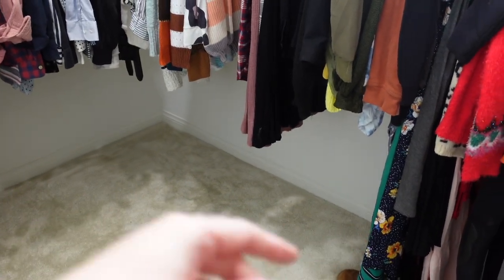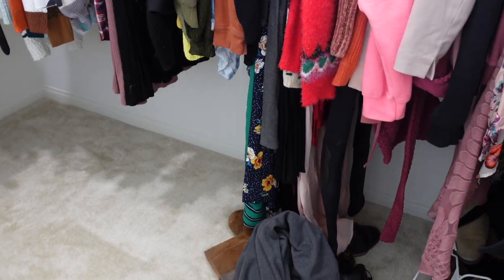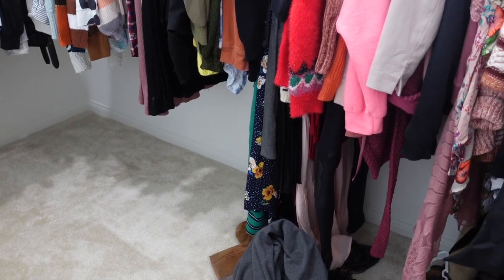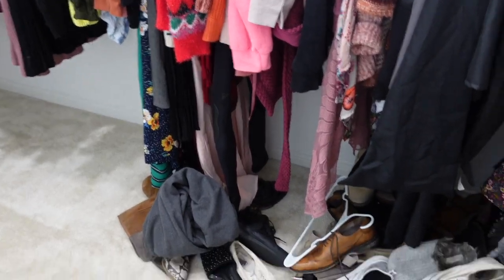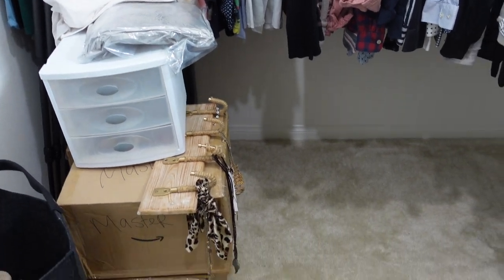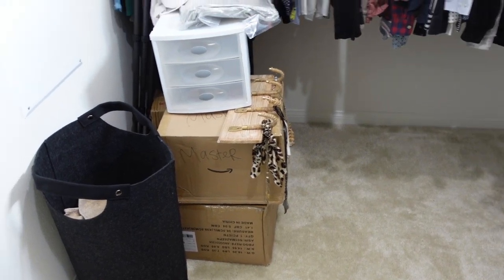We have some cube bins that we're going to build and place down here. I got the idea completely from Ashley from Till Vacuum Do Us Part, so I can't take credit for it at all. I just got the bins from Walmart. They're going to hold shoes, and then I have a rug and an ottoman and some other things that I'm going to be unpacking.